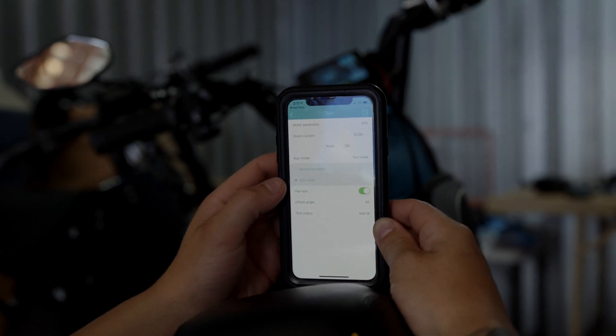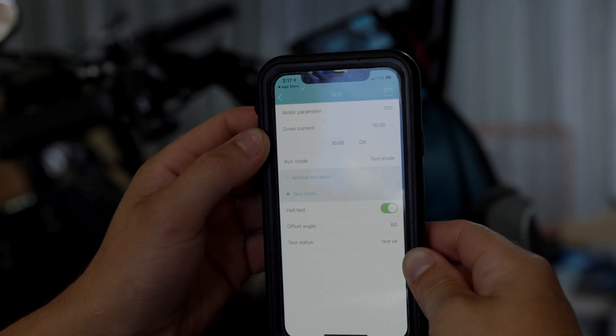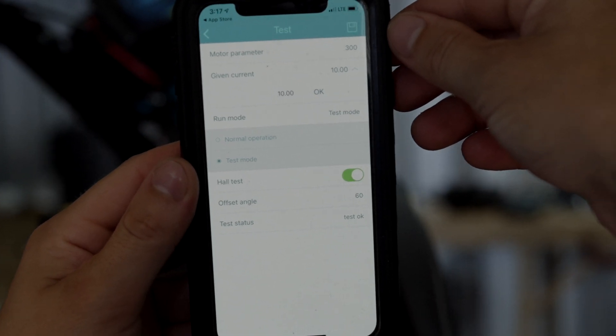We're going to turn it from test mode back to normal operation, turn the given current back to zero, and hit save in the upper right-hand corner twice to make sure that it saves.